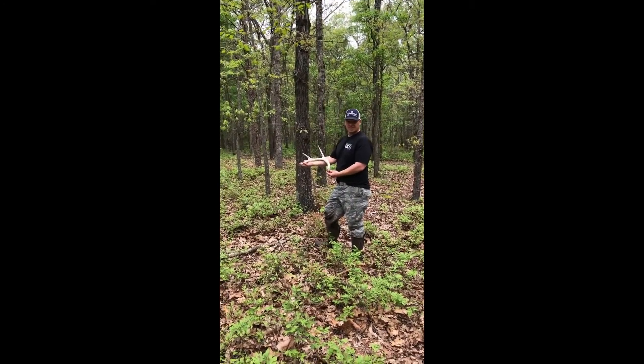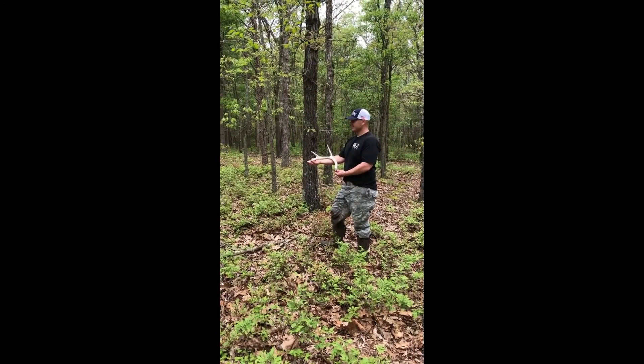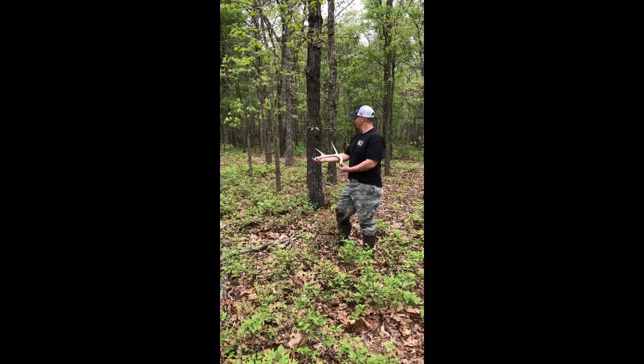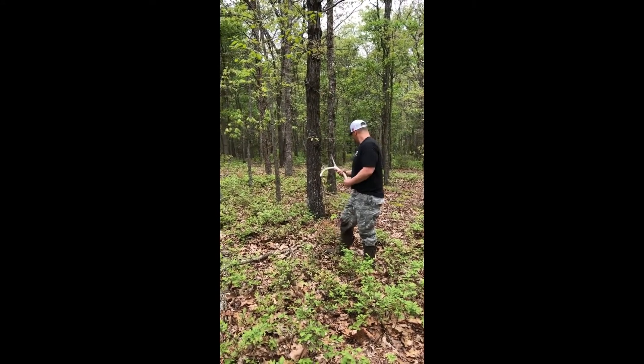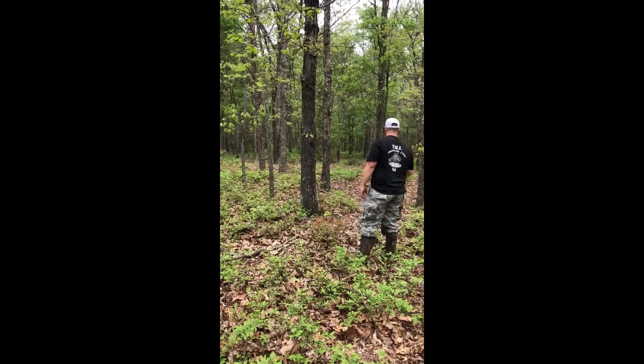Good one there — not bad at all, brother. First shed of the year, boys! We walked right up on it. The other one's probably here somewhere, but nice shed!